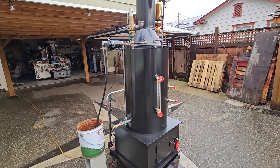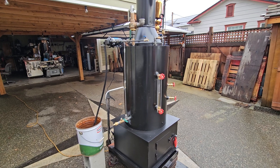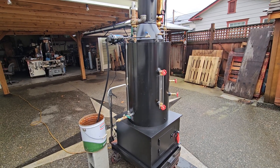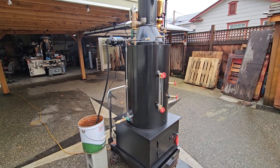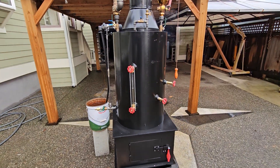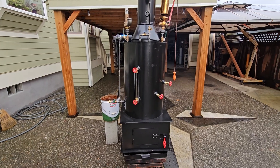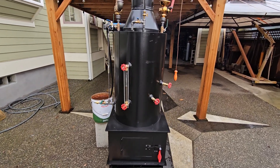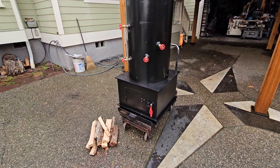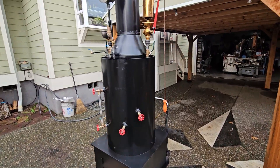This is a boiler built for a three to five horsepower steam engine, maybe even six horsepower. There are 22 inch-and-a-half copper tubes rolled into it. The boiler shell itself is 32 inches tall, 20 inch diameter, 3/8 pipe — really strong. The base is 24 square.